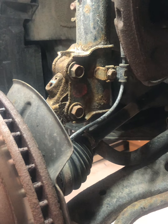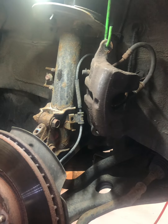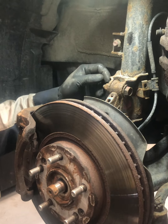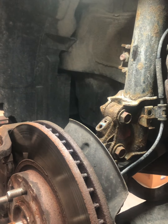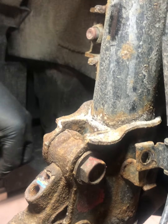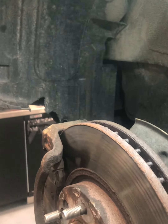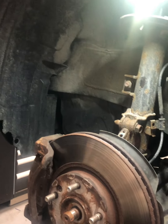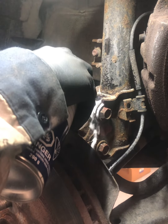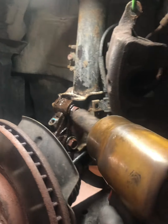I'm going to remove the two bolts holding the harness. Next we're going to remove our strut-to-knuckle bolts. The nut side is 19 millimeter and the bolt side is 17 millimeter. Let me spray some penetrating fluid on there first.